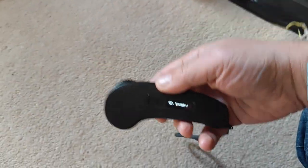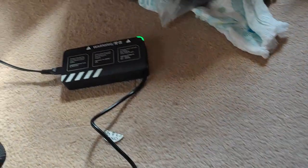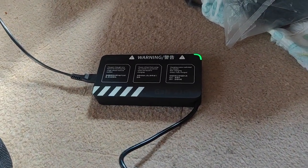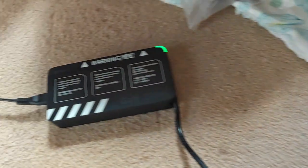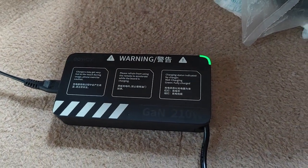No connection. Here we have the charging brick with the green light on. Plug it in. Still shows green light, so it's not charging.